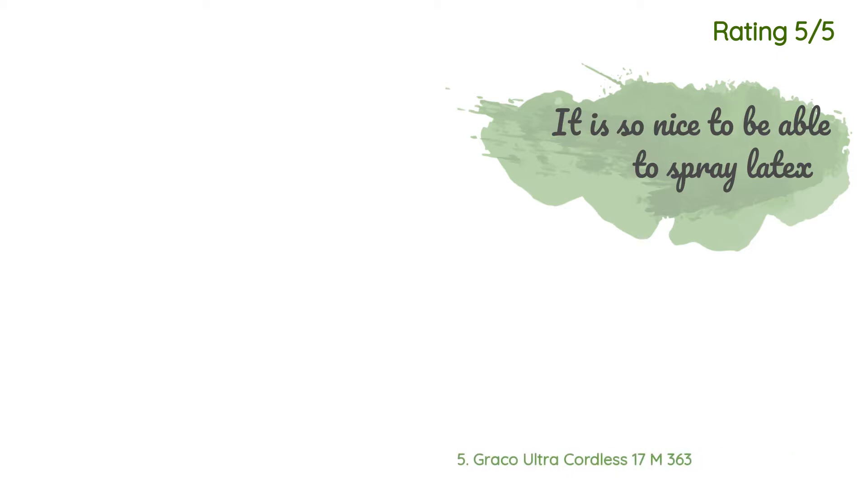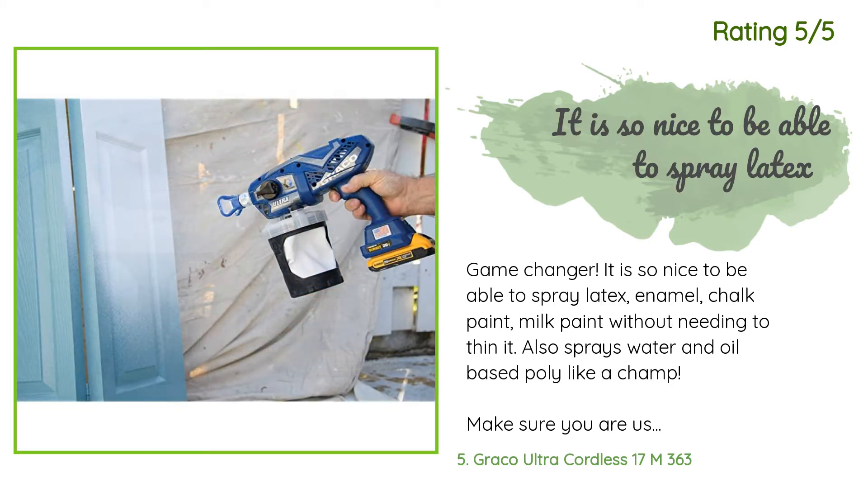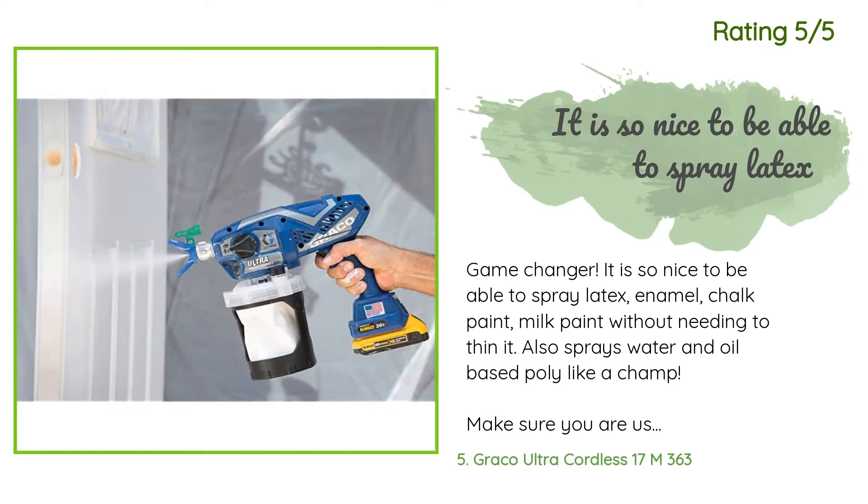Another happy customer said: 'Game changer. It is so nice to be able to spray latex enamel, chalk paint, and milk paint without needing to thin it. Also sprays water and oil-based poly like a champ. Make sure you are using the correct tip — the one that is included is meant for spraying thicker finishes like latex paint on wider areas. Make sure you order up some other tips specific to the finish you want to spray.'